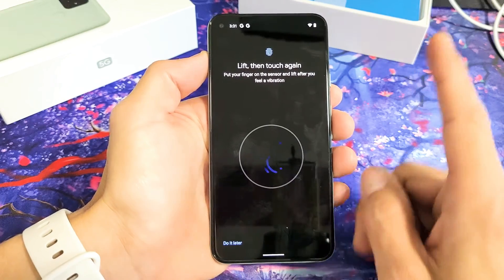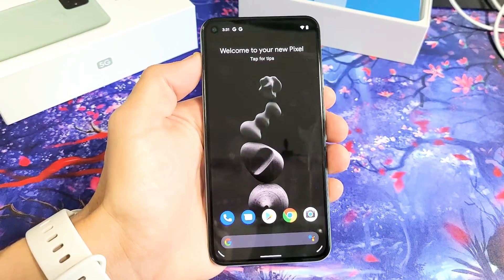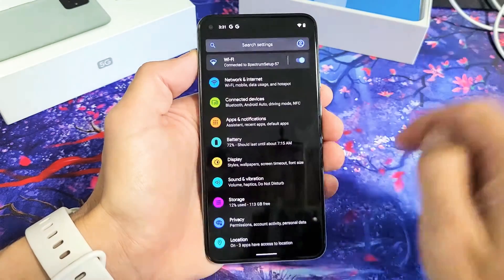I have a Google Pixel 5 here. I'm going to show you how to add a fingerprint password — very simple. First thing is just go directly into your settings. From the middle of the screen, you can swipe up. Settings is right here — tap on that.